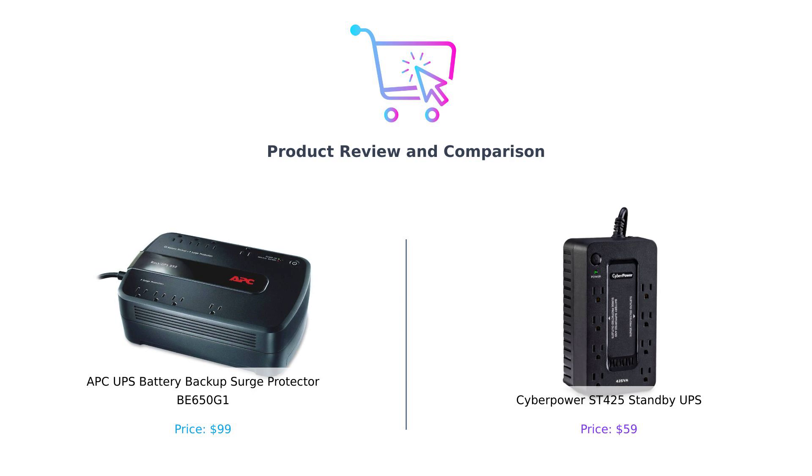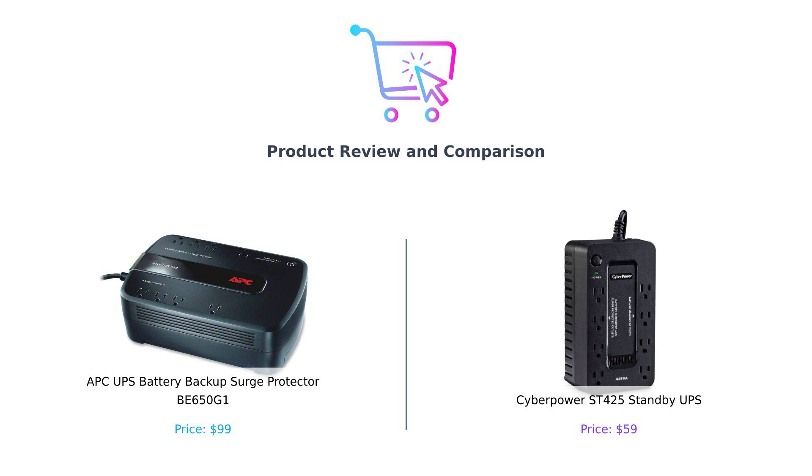On my left, we have the APC UPS battery backup surge protector BE650G1. And on my right, we have the CyberPower ST425 standby UPS. CyberPower, here to save your devices from the evil clutches of power outages.